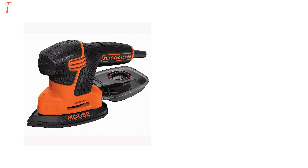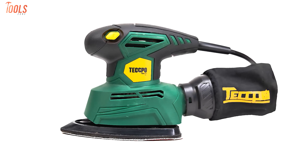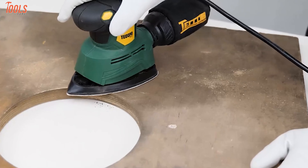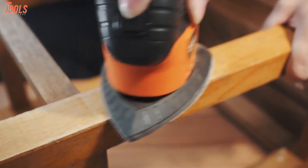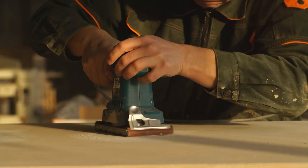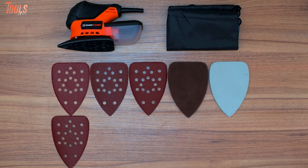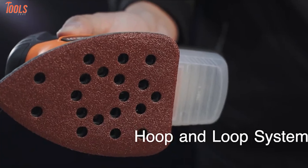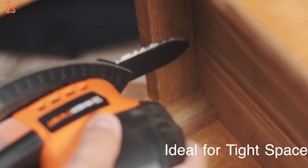Detail sanders almost look like steam irons, but are more popular as mouse sanders because of their design resembling a computer mouse. The sander helps a lot with wood refinishing work, and there is really nothing else like them on the market. It features a small vibrating triangular head to which you attach sandpaper. Some detail sanders also feature hardened rubber beads in different shapes and sizes, which you wrap with adhesive sandpaper to get into curved spaces or slots.